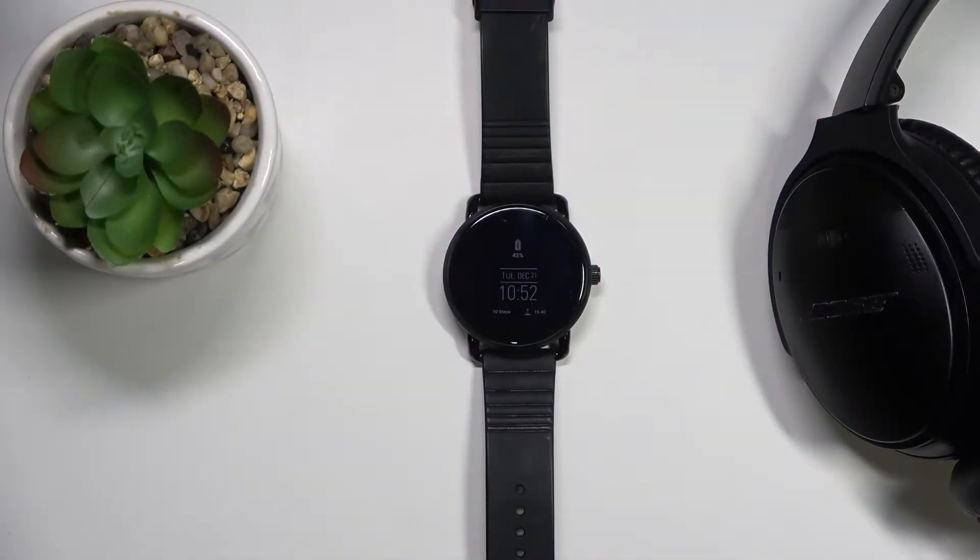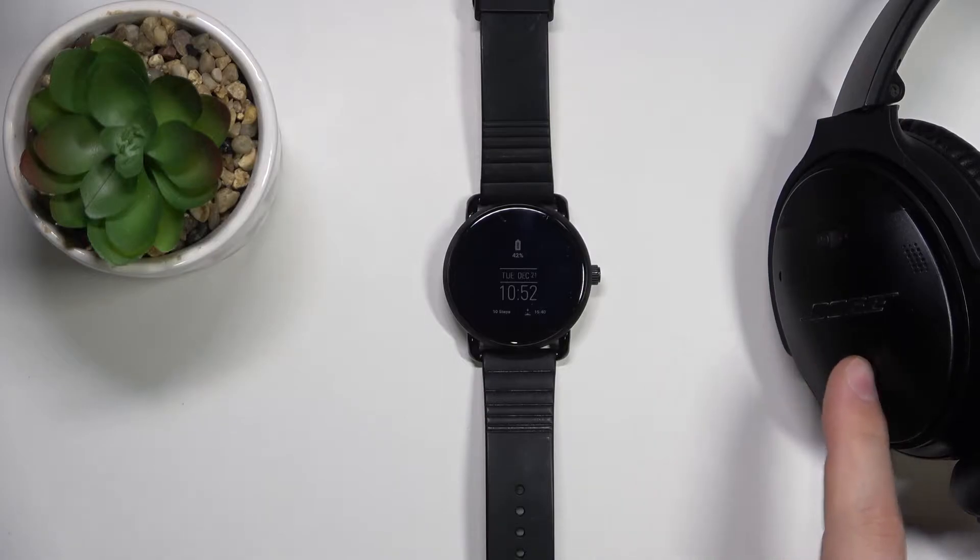Hello! In front of me I have Fossil Q1, and I'm going to show you how to connect a Bluetooth device to this watch. For example, I'm going to connect my headphones to this watch.